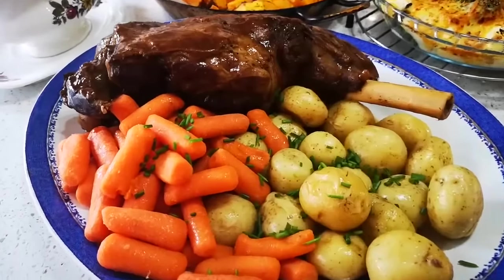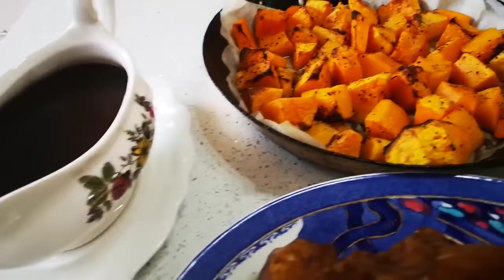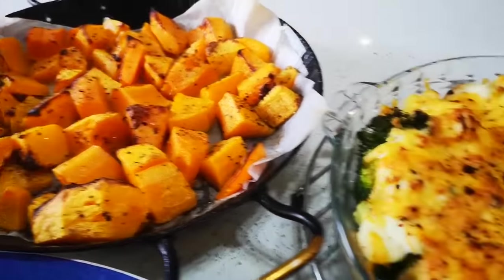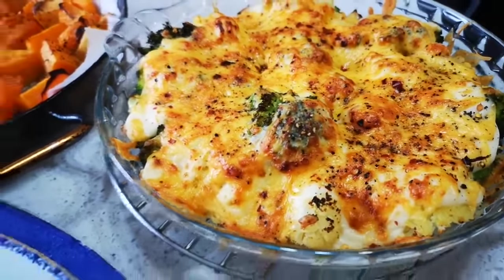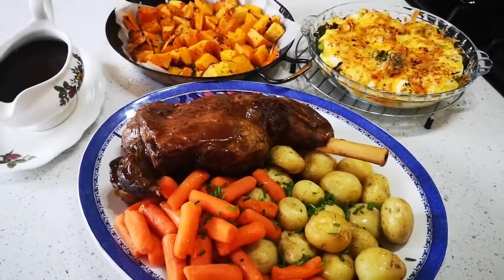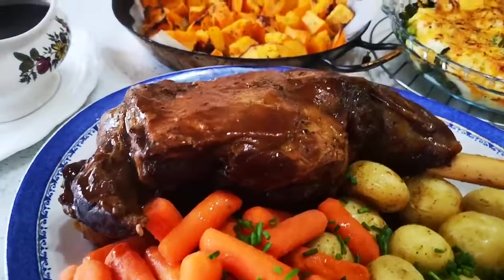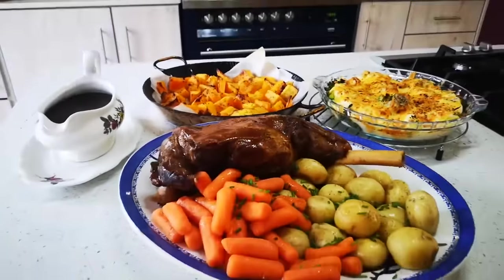Here it is — leg of lamb with a delicious gravy! I decided to roast the butternut with some olive oil, salt, pepper, and a little thyme, and here's the cauliflower and broccoli cheese bake. Hope you enjoyed the video — please go to my YouTube channel and subscribe: Fatima's Side of Cooks. I'll be back again with another video soon. Bye everyone!